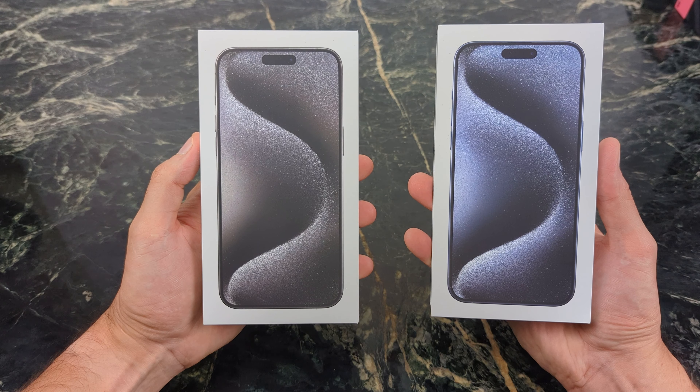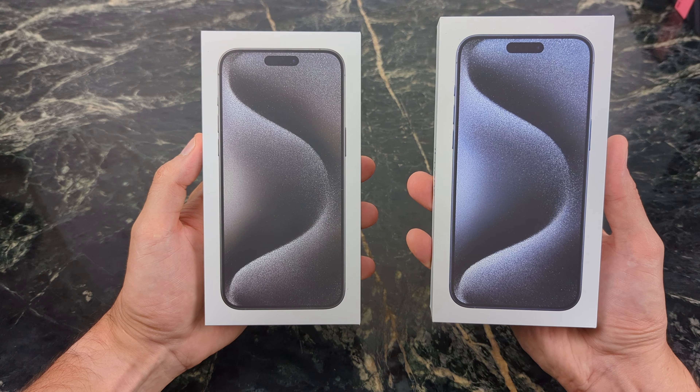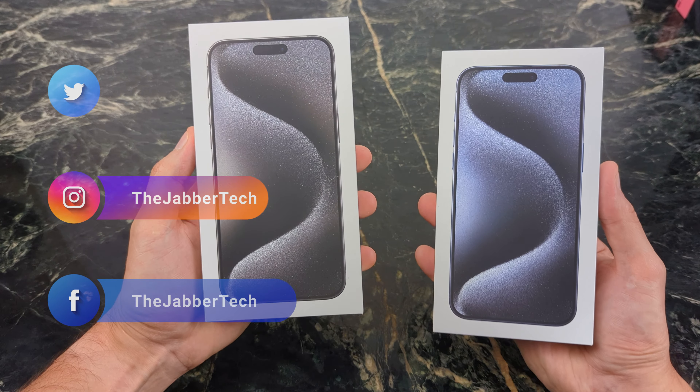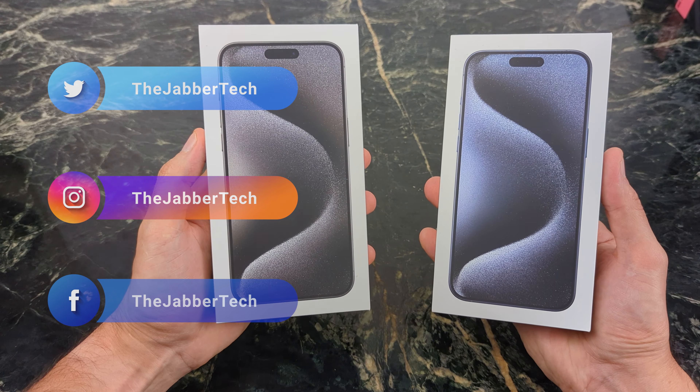What's going on YouTube? Today we're doing a quick unboxing of the iPhone 15 Pro Max in the blue titanium as well as in the black titanium. Let me know which one of these colors you think looks best, but let's get into the unboxing and check these two out together. Let's go ahead and start off with the black titanium, then we'll move on to the blue.